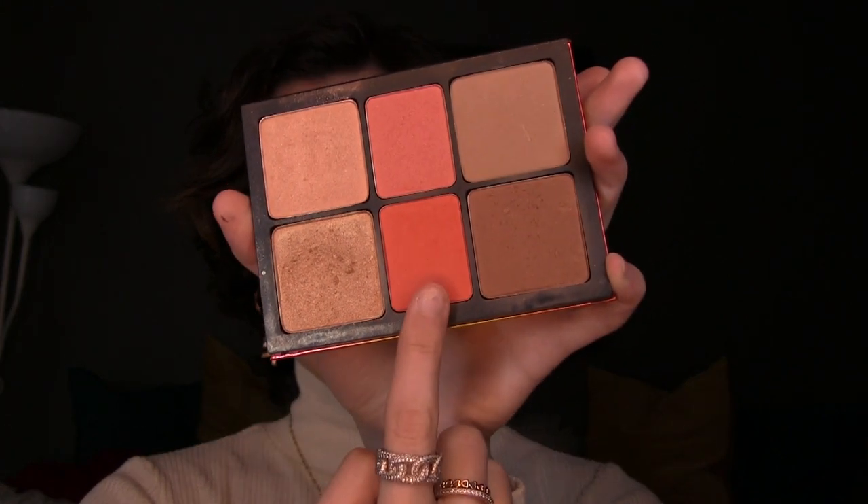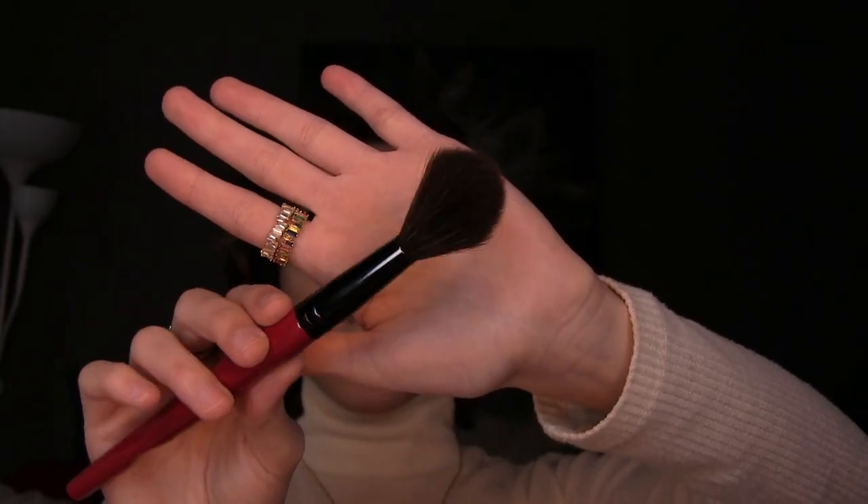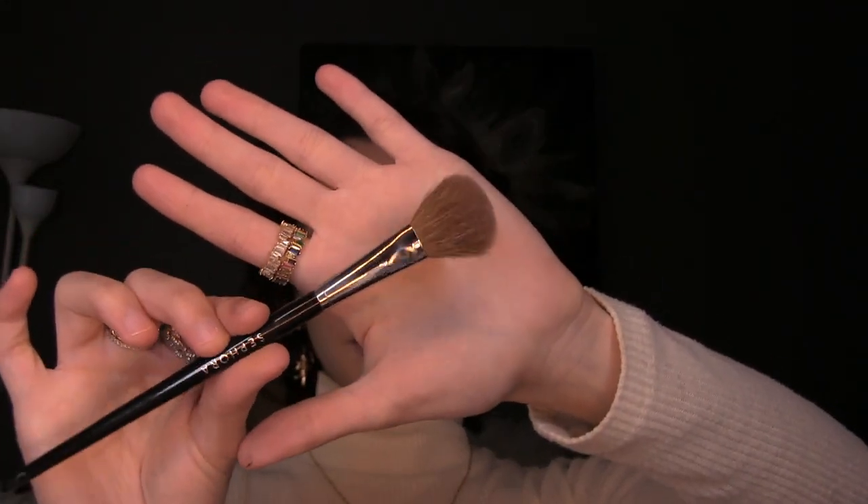For blush and highlight I don't really have a specific holy grail — I tie it into what I'm feeling that day or what eyeshadow look I'm wearing. For this eye look I feel like the Smashbox Ablaze Face Palette works really well. They have a really nice orange blush and a great highlighter in there. I'm applying the blush with the Smashbox Buildable Cheek Brush — I just love how bright and orange this blush is. I really hope they release it as a single because it's one of my favorites. For highlight I'm picking it up with a Sephora Pro Highlight Brush — it's a bit dark for me right now since I'm pretty fair, but in summer it's the perfect highlight.